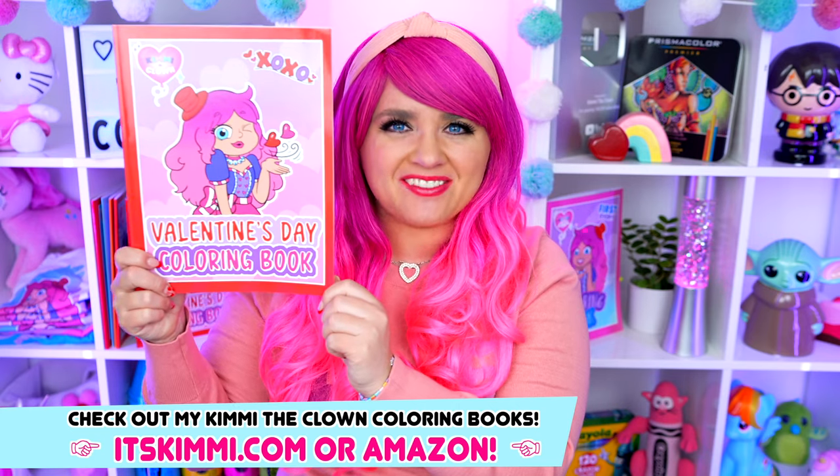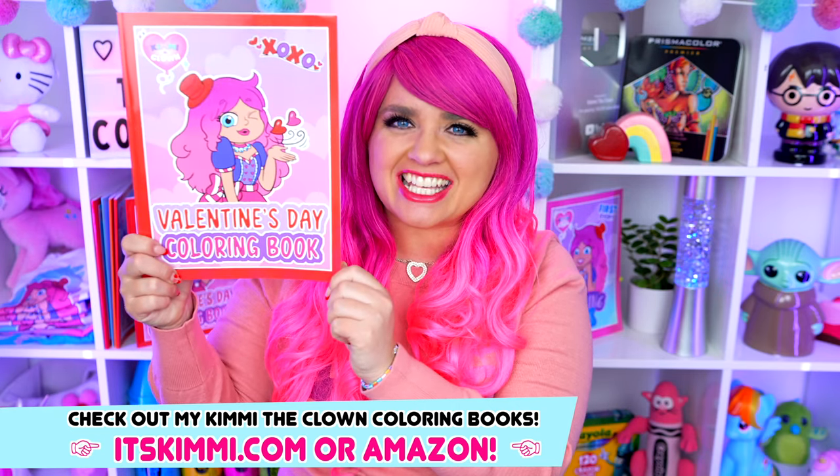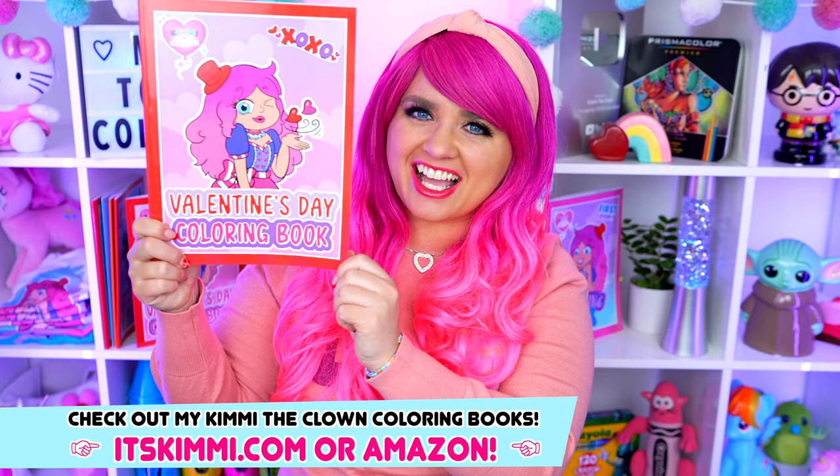Hey everyone, it's Kimmy here and welcome back to another coloring video! Be sure to get your copy of my Valentine's Day coloring book at itskimmy.com or Amazon! Today I'm going to be coloring in my Valentine's Day book using markers! Let's get started!